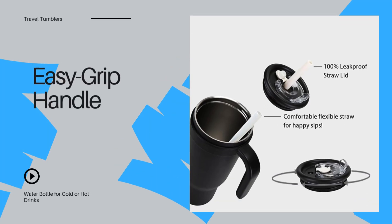The sturdy, built-in handle makes carrying the tumbler a breeze. Even when full, the ergonomic design ensures you get a good grip, so it's easy to carry around anywhere.